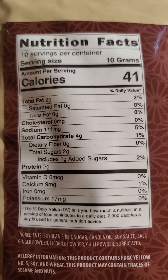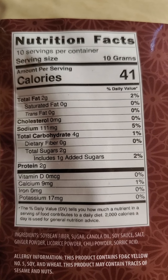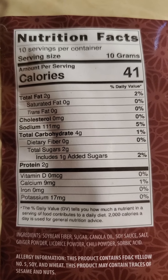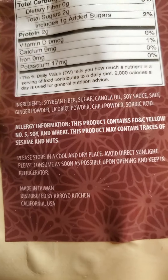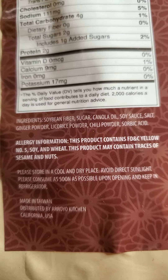Two grams are fat, no cholesterol, no saturated fats or trans fats, 111 milligrams of sodium, four grams of carbs with none being dietary fiber, two grams of sugar with one being added sugar, and two grams of protein. Now let's find out what it tastes like.